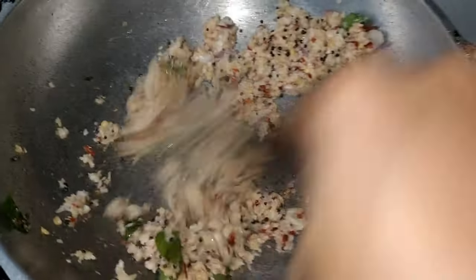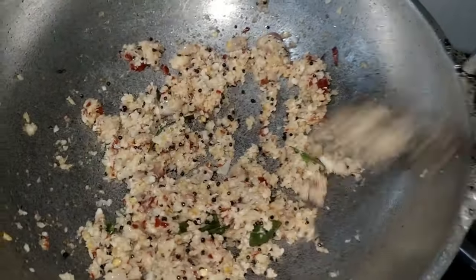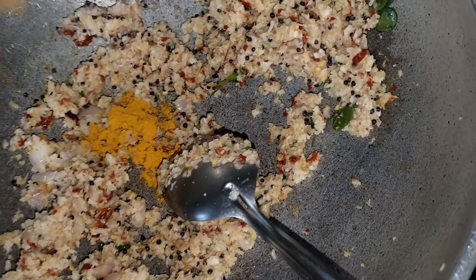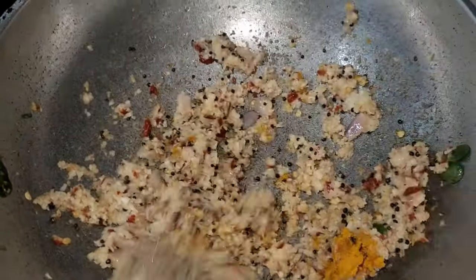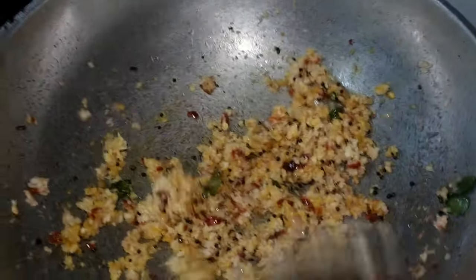We will add the taste. Now we have to add the taste. We will add 1 teaspoon of taste. Let's mix all the ingredients in the bowl.